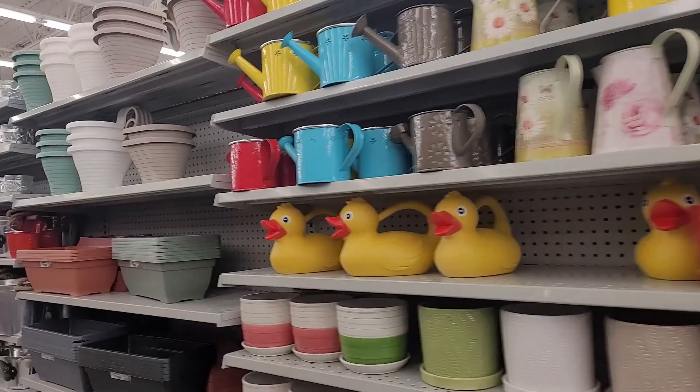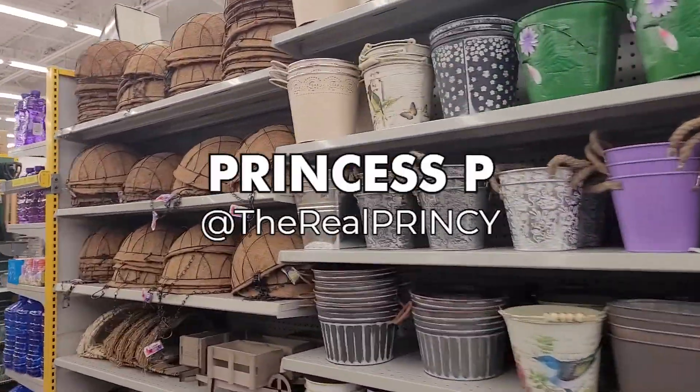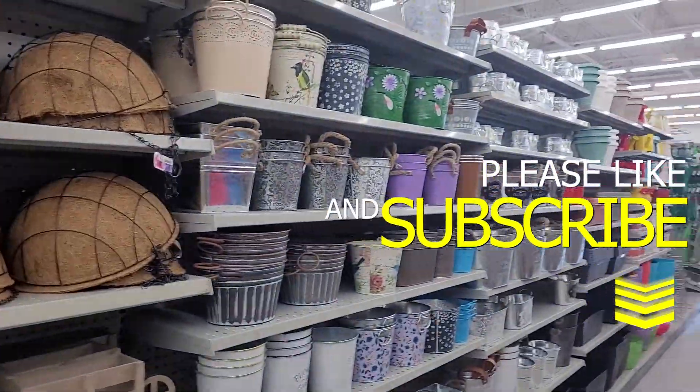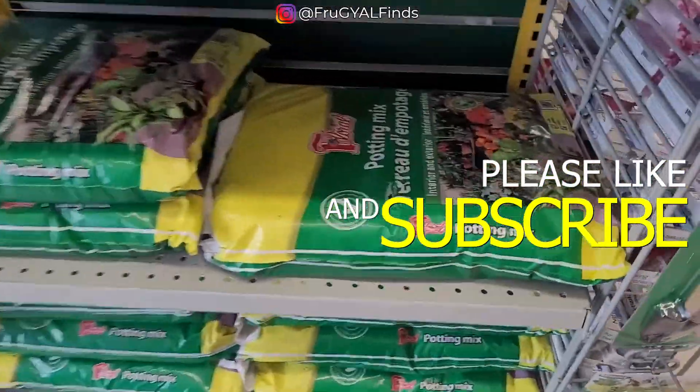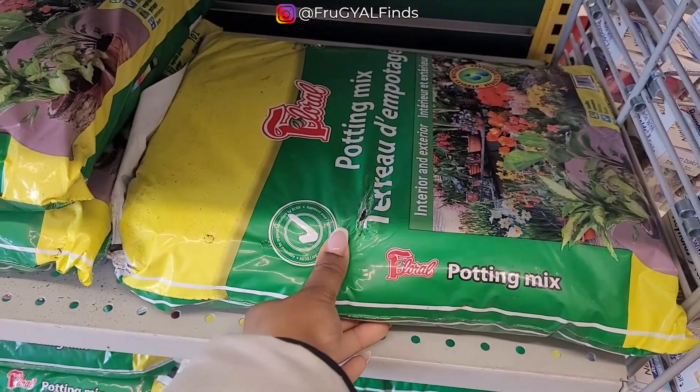Today we are gardening in Dollarama. You know who I am — I am Miss Frugal, your girl, the real Princey Princess P. Princey in real life, and we gotta get our gardens popping. So what can help us in Dollarama?